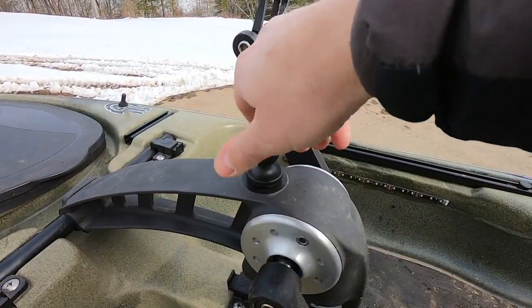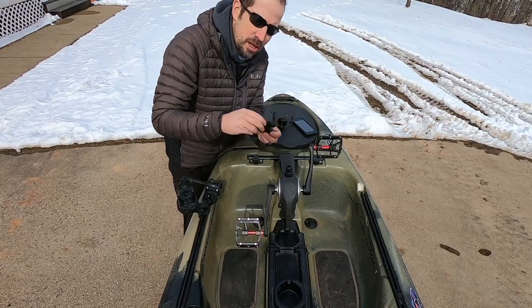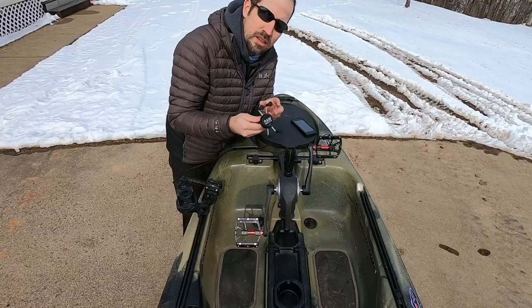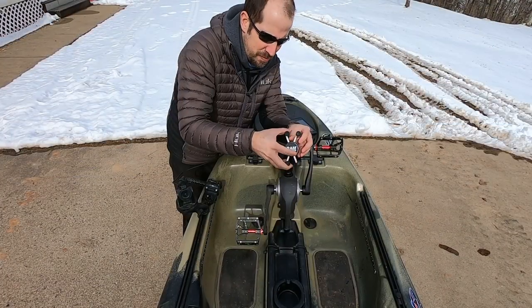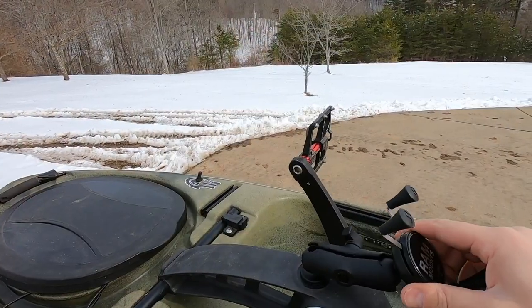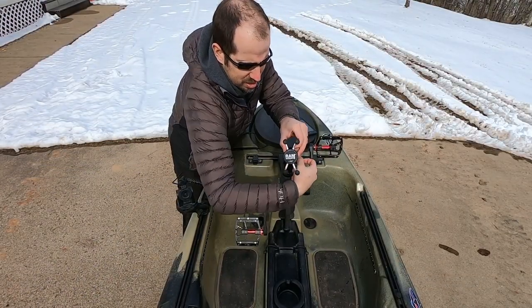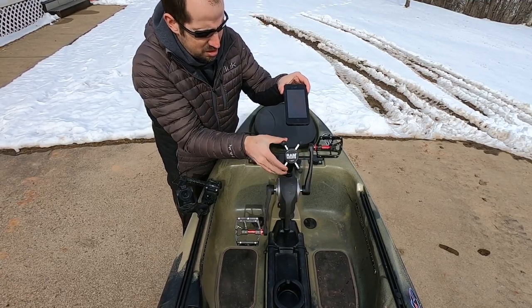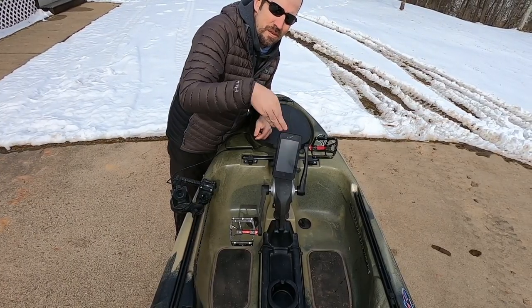Take your quarter-20 one-inch ball mount and screw it in. Make sure it's nice and tight. Take your double socket arm from RAM, take that on there. Take your RAM mount, put that on top. As you can see, you have a wide range of motion — if you want it up front or back, you can move it around how you like it. Once you've dialed it in, tighten the side knob. And there you have it — not coming off very easily.